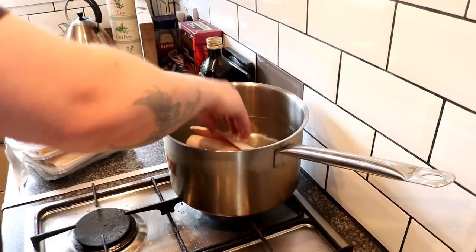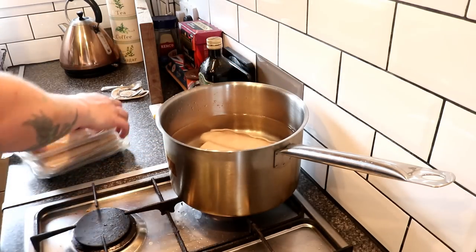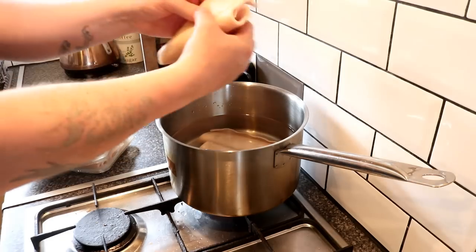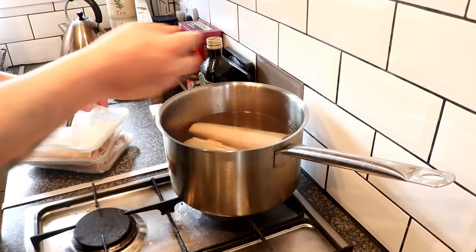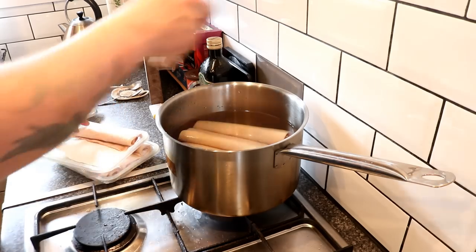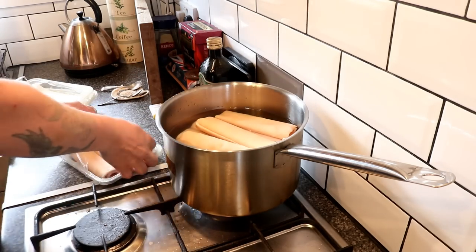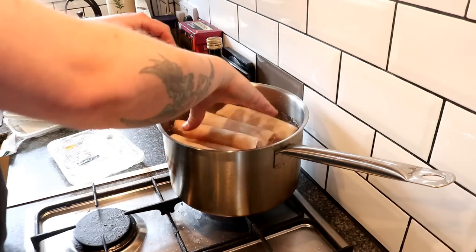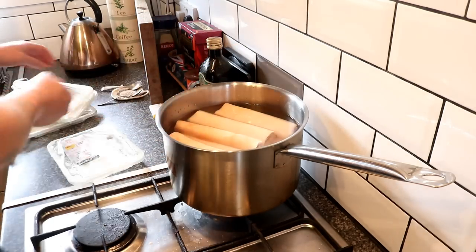We want to blanch them for an hour. It's very simple - chuck them in boiling water. You don't need to salt the water at this stage. Just get them in there, you don't even have to unravel them, keep them raveled up. Get as many in as you can, then we'll come back after an hour and cut the skins to the size we require, because it's considerably easier to cut them once they've been cooked.